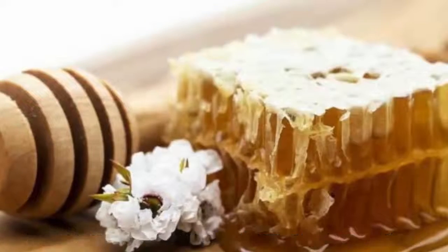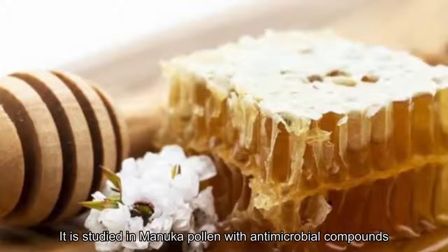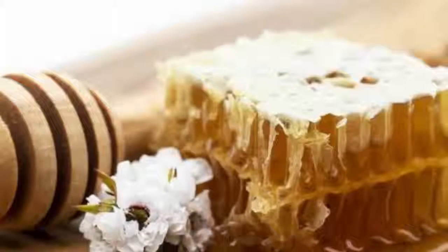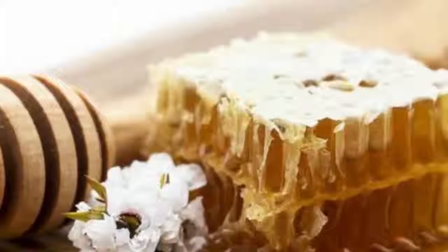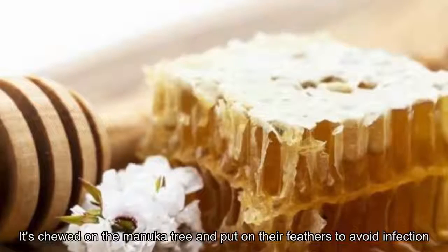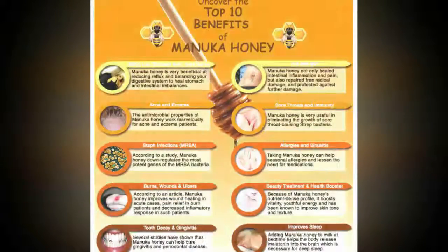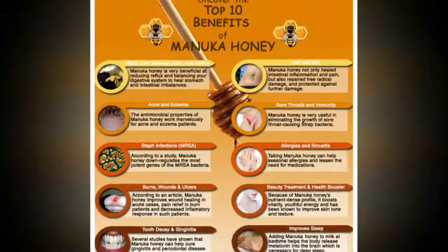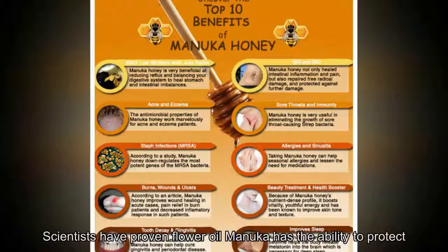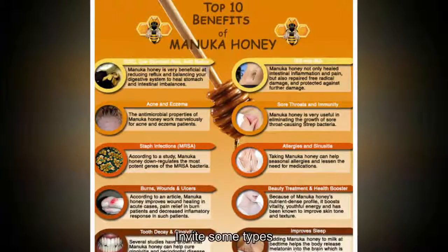The flowers have a charming fragrance that attracts bees. Manuka pollen contains the antimicrobial compound methylglyoxal, so its ability to heal wounds is quite high. Native parakeets rub on the manuka tree and put resin on their feathers to avoid infection. Since ancient times, the Maori of New Zealand have used manuka oil to treat rheumatism, reduce fever, and cure burns and skin infections.